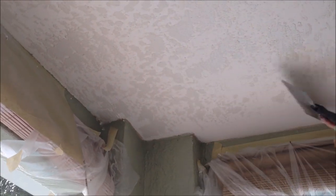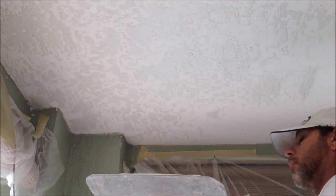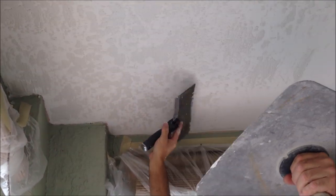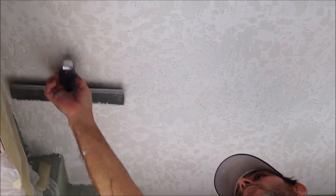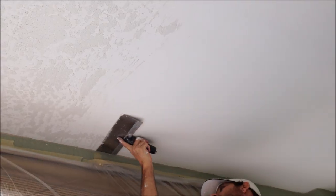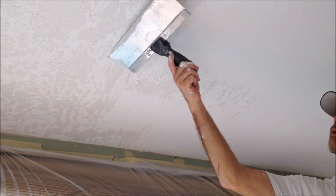I did not sand at all after the skim coat. After it was dry, I basically went straight to the skip trowel texture. That's the beautiful thing about skip trowel texture — its hiding ability. And it's a good look. It looks a little busy right now because of the different contrast with the white dried all-purpose joint compound used for skim coating, but once it dries, it's going to dry white like the rest of the ceiling. After that, you're going to want to prime it and then paint it.